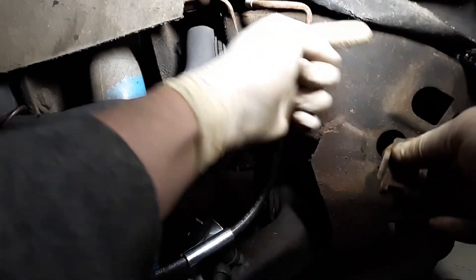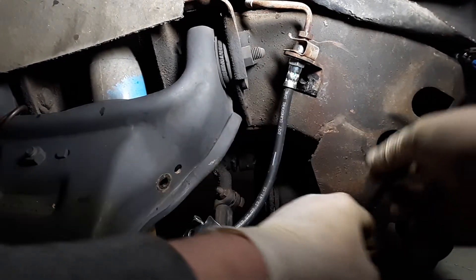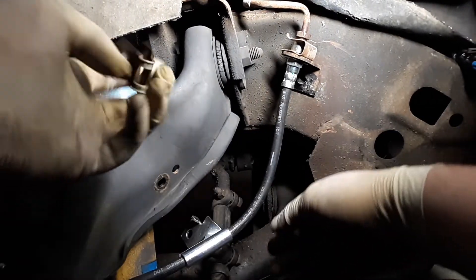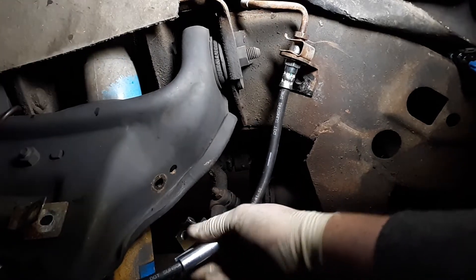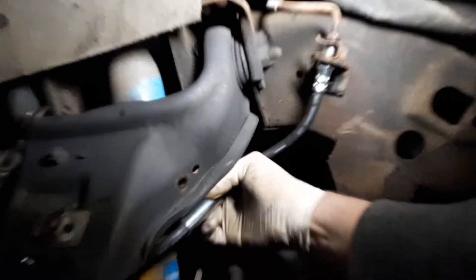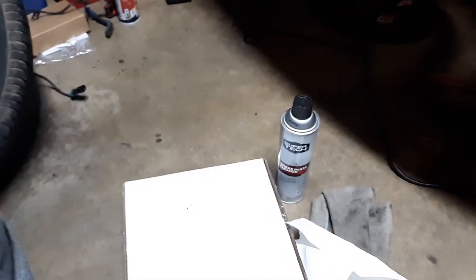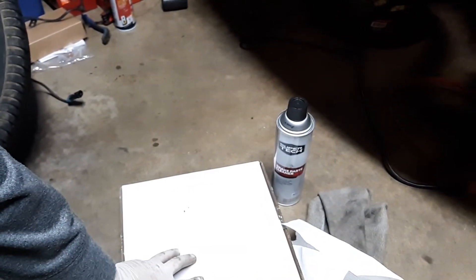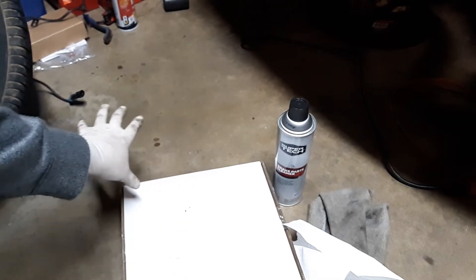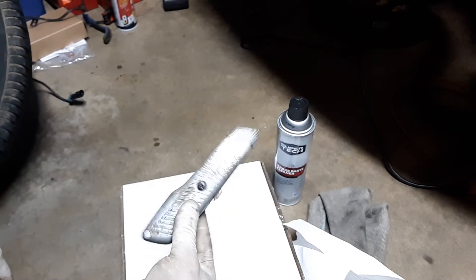I went ahead and plugged the ABS sensor back into its connector — simple. Take the last bracket and put it on, but I've got to get this one in its spot first. Go ahead and put the rotor on along with the caliper and the pads because I can't get the hose and ABS wire hooked up right with the caliper being difficult.